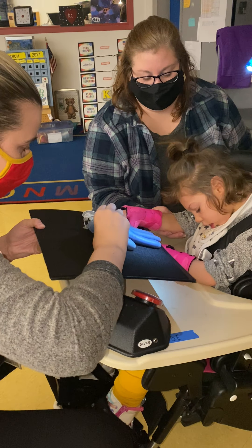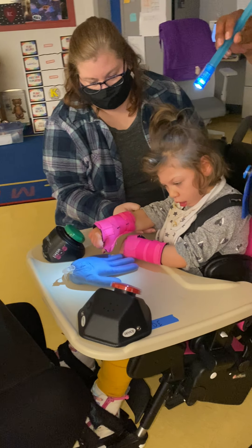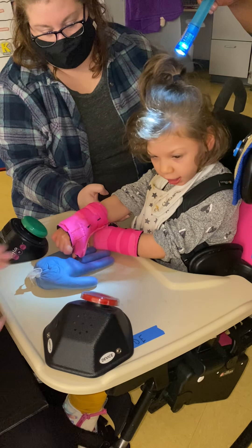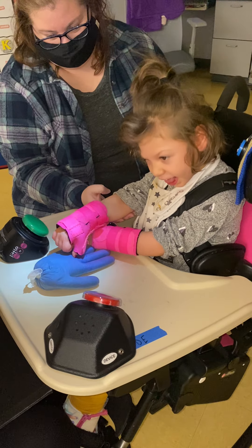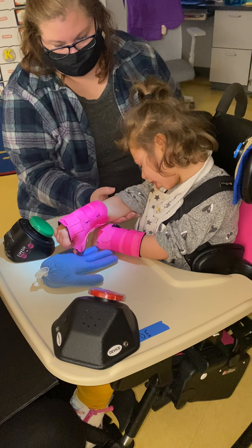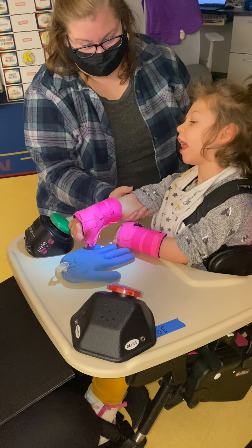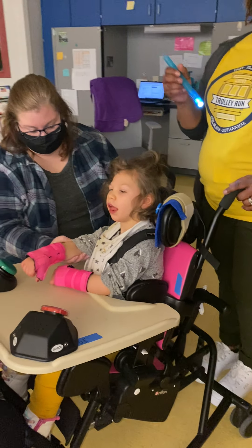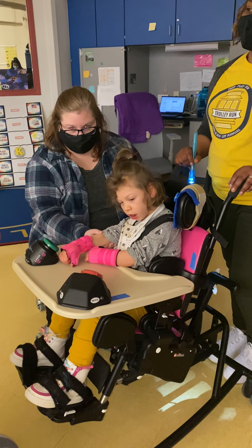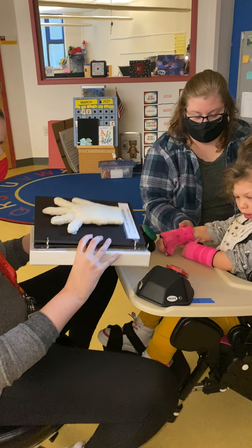That was Miss Chelsea. Are you all done with this one? Do you want to feel it on the table? The tray's a little small here. Reach, reach, reach. You got a big smile. Should we read a book now? Yes. Okay, I'm gonna put the handprint away. We can play with that later. All right. Let's read a book about how we use our hands. Okay?